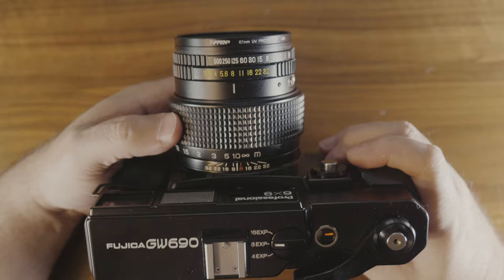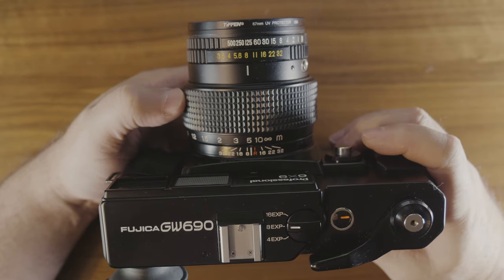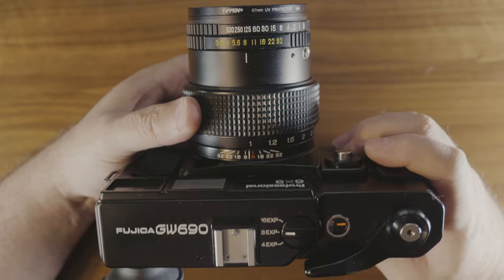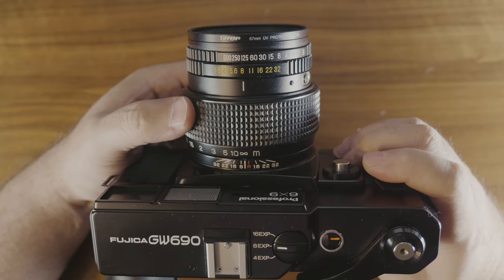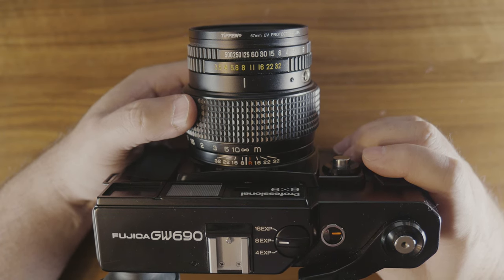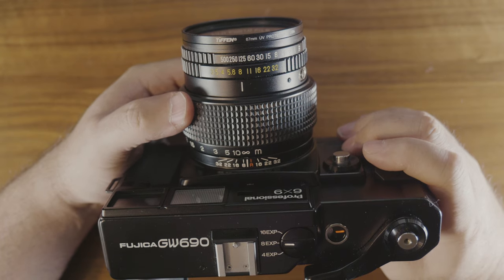Once you have your exposure set, focus the lens by looking into the viewfinder and turning the focus ring on the lens. It's easy to turn as it has a 90-degree focus throw, meaning you only need to turn the ring one quarter turn to go from the nearest focus distance of one meter to infinity. Like most rangefinders, close focus isn't really all that close — this camera is not good for macro photography.